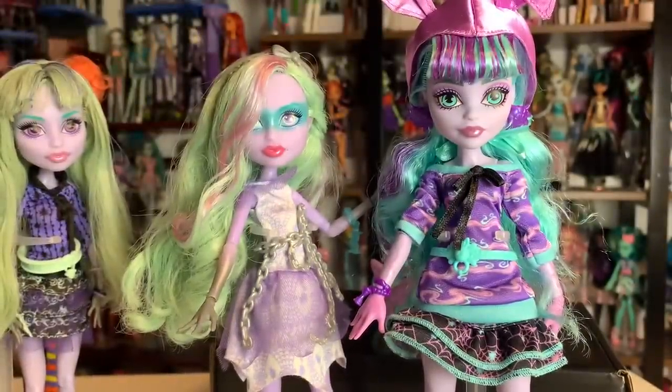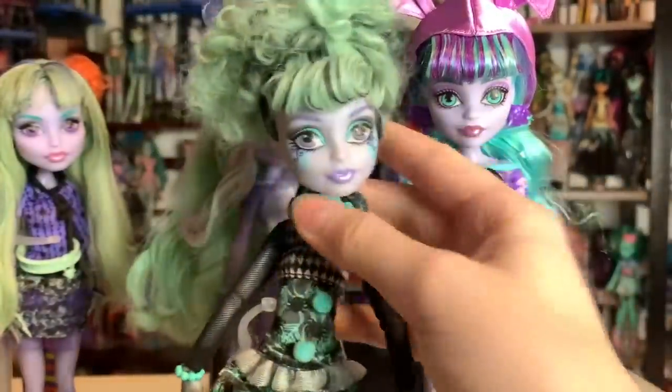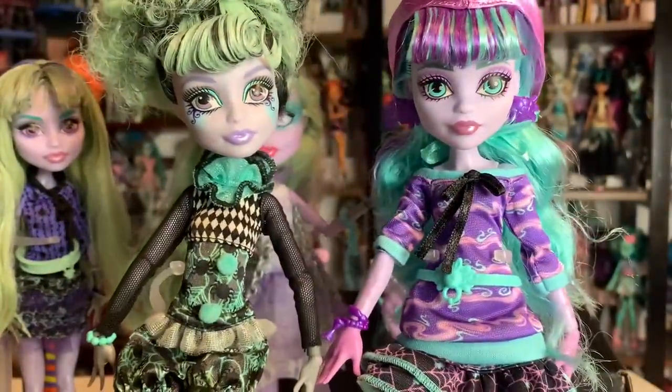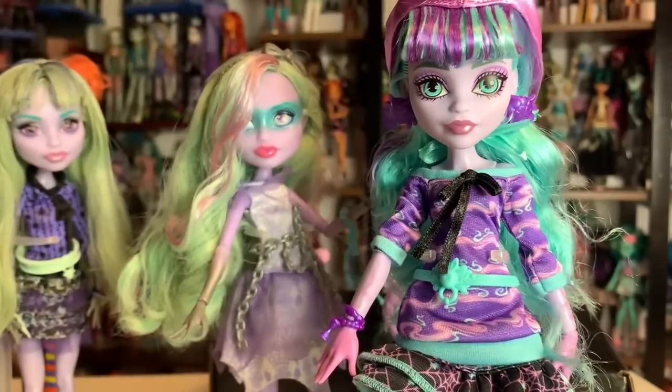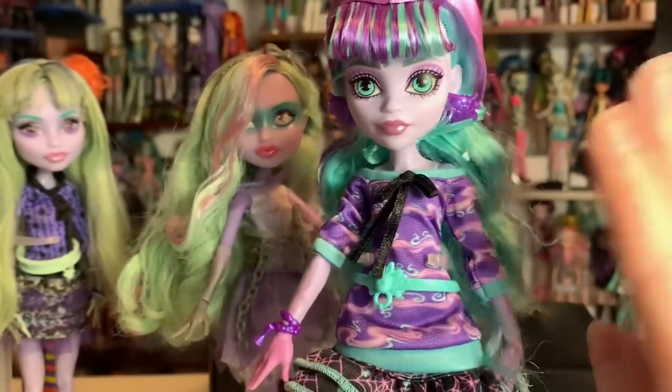Also, I brought over Madeline Hatter — Maddie Hatter — because her hair color scheme is actually pretty similar now to Maddie's. The face actually looks pretty similar to this one, I think. Anyway, that's it for this video — for real this time. Thank you guys so much for watching. Bye!